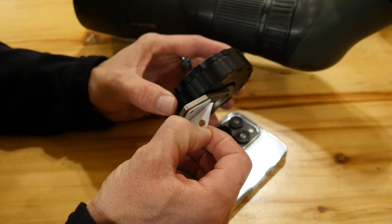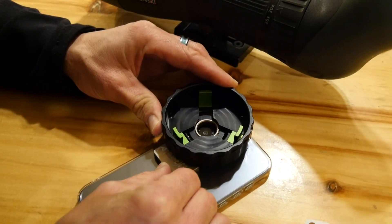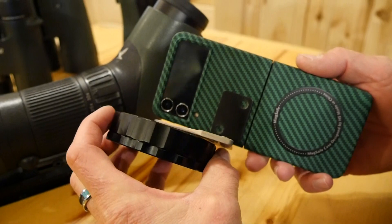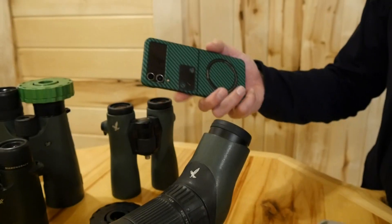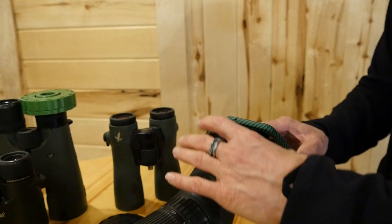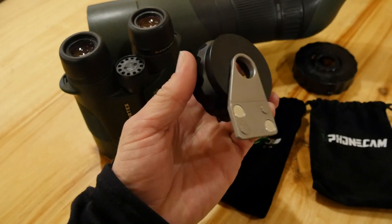The new fixed position mag, Mag-2, is much like our multi-position mag, or Mag-1. The main two differences are the fixed position mag will only work over one lens, and then the physical size — the fixed position mag is smaller and more compact. Both the fixed position mag and multi-position mag work with the same Gen 2 universal optic adapter, and both can also be used with our current compression adapters.